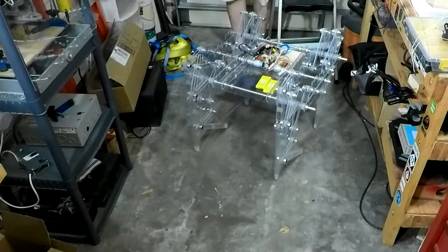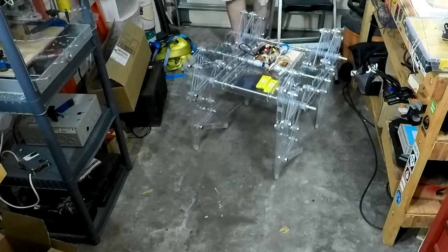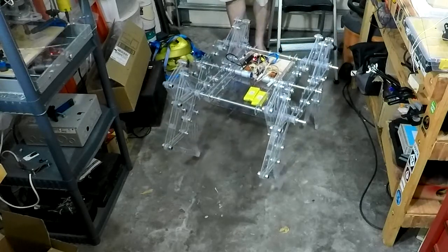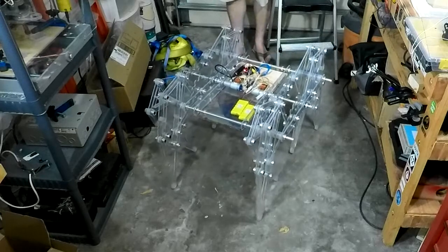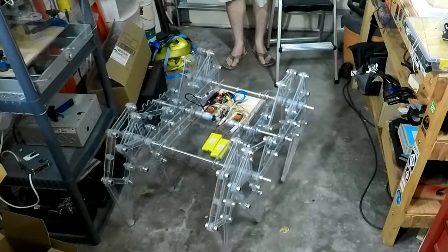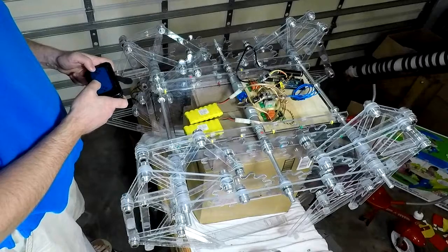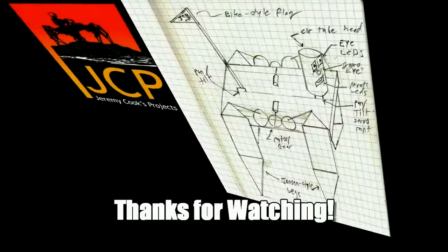That was indeed a successful test, but my job's not quite done on this. What you can see here is it being remote controlled by a phone — a smartphone over Bluetooth. In the next video I'm going to expand on how I did this and all the things that come next, like some lights, a head, a tail. So if you want to see that, be sure to subscribe to see what's next, or just check back. Even give it a thumbs up. Thanks for watching, and I'll see you next time.